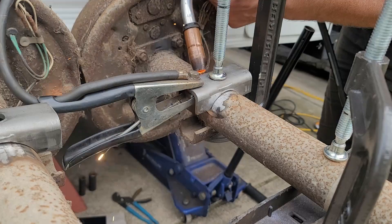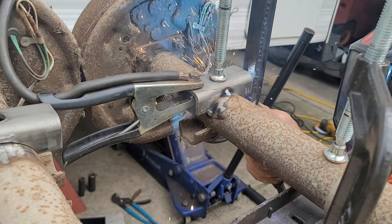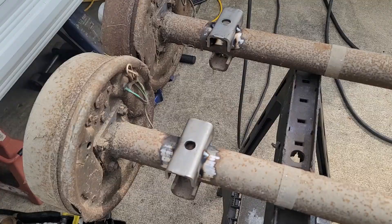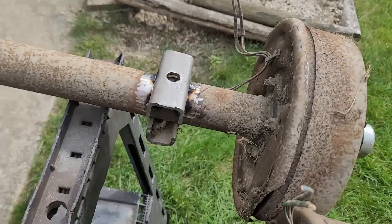Now that we have the two tacks on either side, I'm going to go ahead and tack each corner at the bottom. We've got all our tack welds on all two axles. So now we'll finish weld those spring pads and then we can put everything back together. This has actually been a very easy project.